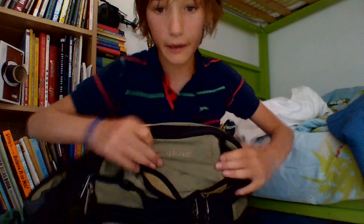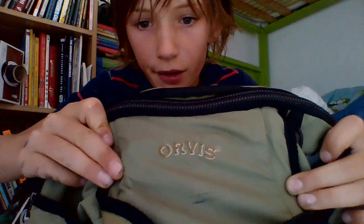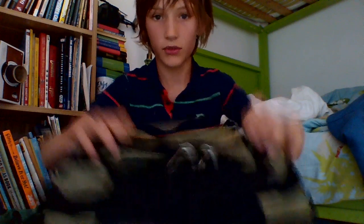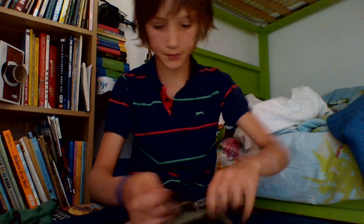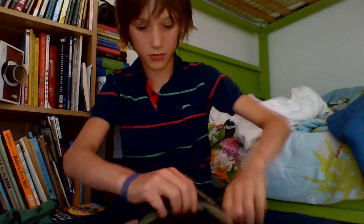I've got this pack here that I use a lot when I go fishing. I've got all my kit in here. I've got my box that I keep in here.